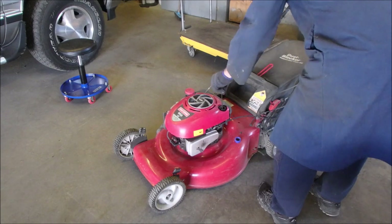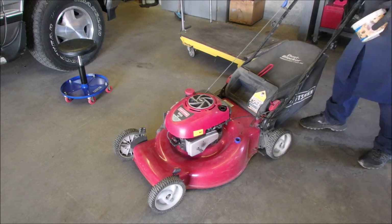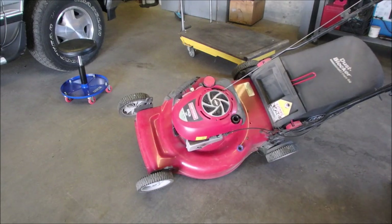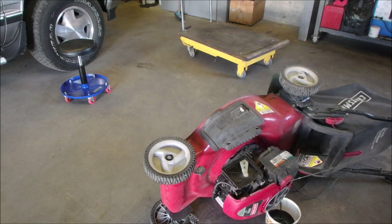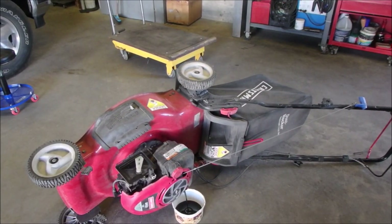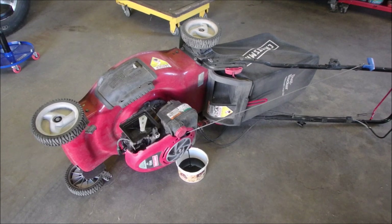I've found that if I use my oil extractor I don't get all of the oil out of these Briggs engines, so I'm doing it the old-fashioned way. There we go — just let that drain. I can hear the gas sizzle in the carburetor there. So we'll just let that little Briggs & Stratton drain for a little while.